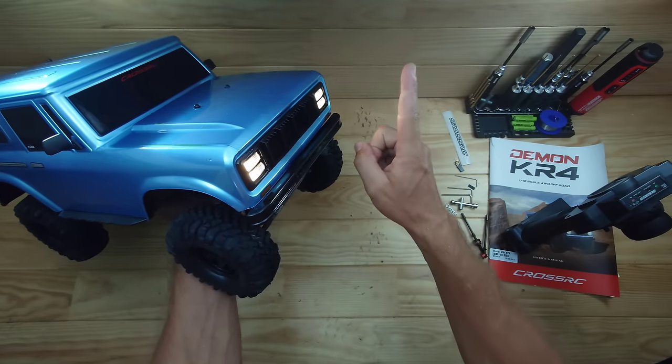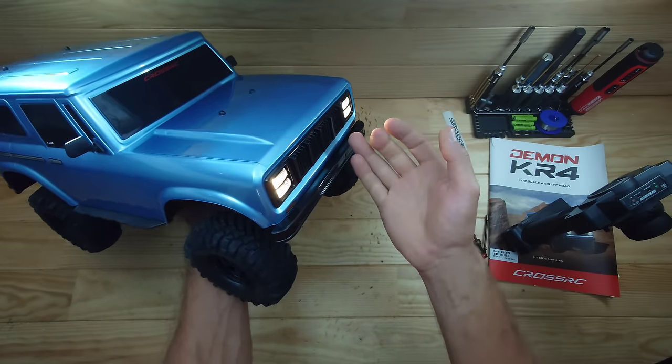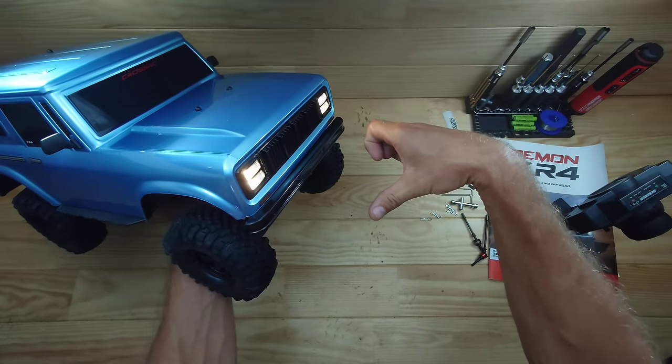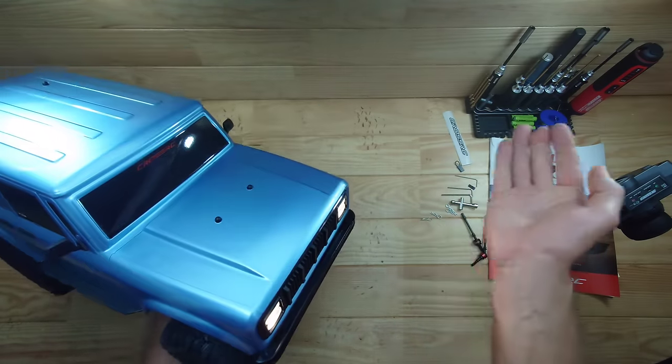With the body on, the headlights look awesome. One big downside though — you cannot access the on/off switch without removing the body. For now let's take it outside for a spin and see how this car performs.